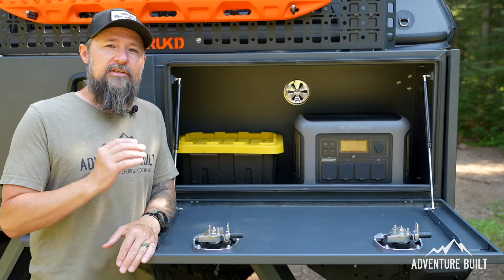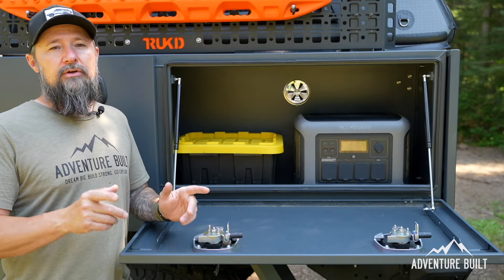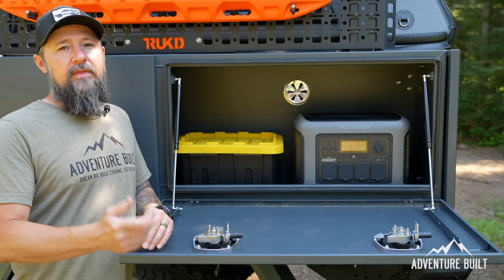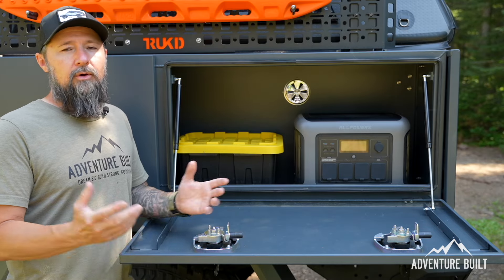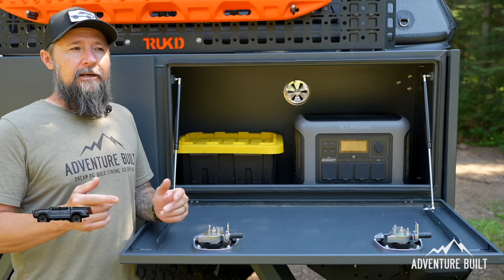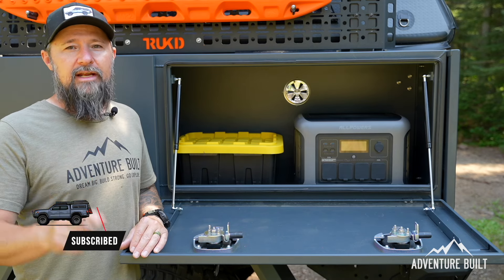Tell me what you think of this system — is this something you would use? Also, be sure to enter the IceCo chair giveaway: go to their YouTube channel, subscribe, like a video, then come back here and comment 'done.' I'll pull two winners soon and announce on Instagram as well. Be sure to like, subscribe, and I'll see you guys next time.